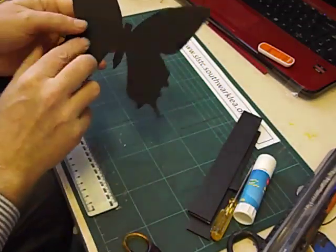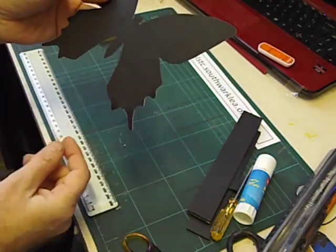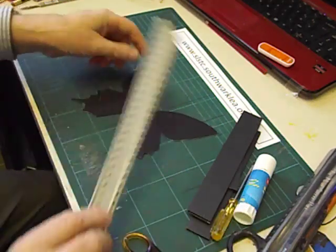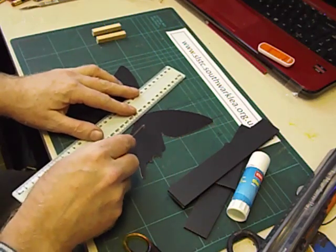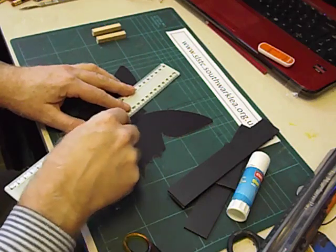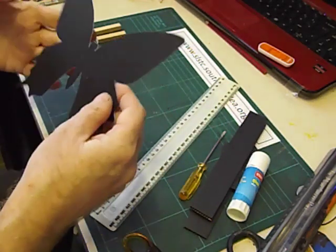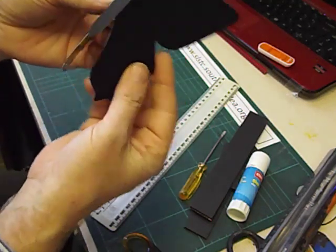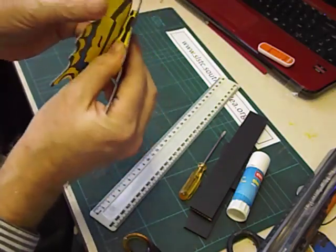We need to score it on each side of the abdomen so that the wings will fold and become more flexible. I'm just going to use the tip, the edge of a small screwdriver, and just score along the base of each wing, pressing down quite hard. That will allow me to fold up the wings neatly, leaving the abdomen in the middle. Now the wings are able to flap really well.